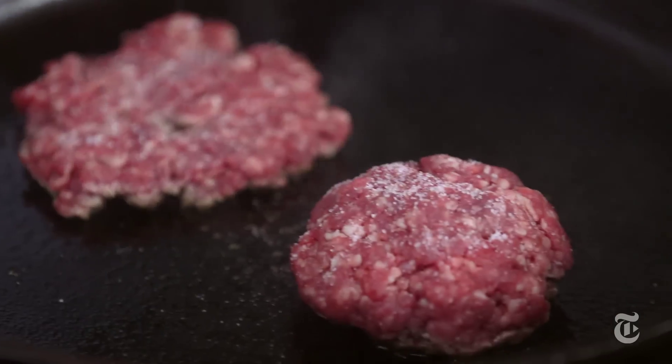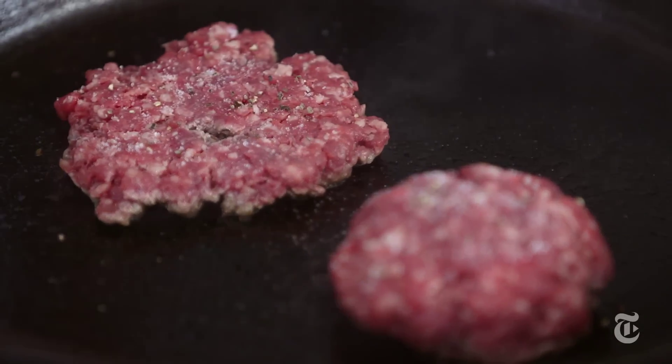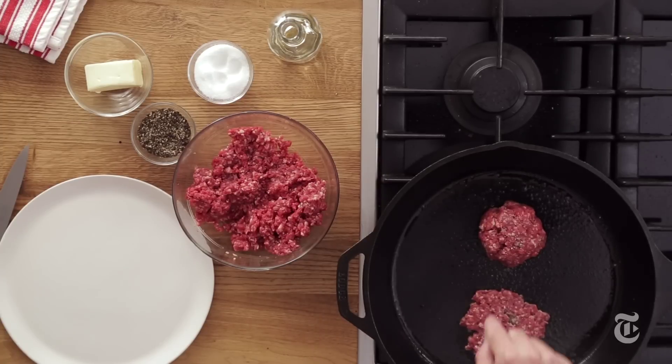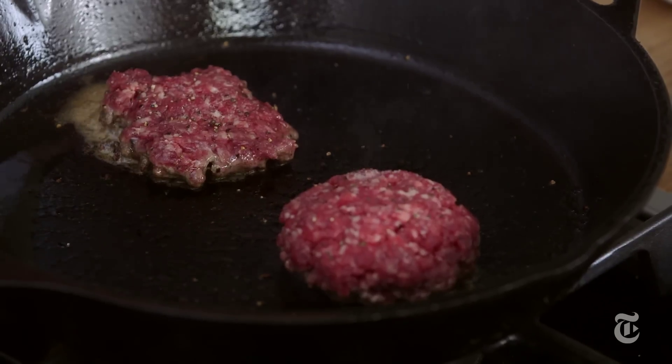We're gonna season with a little salt and a little pepper. This meat that I used was cold from the fridge. There are a lot of times when we talk about letting meat come to room temperature before cooking it — with burgers, that's not the case. You want those little studded bits of fat to be nice and cold so that they don't smear, but that they actually melt.